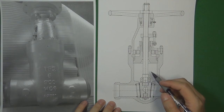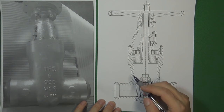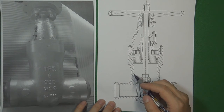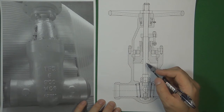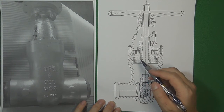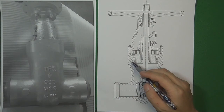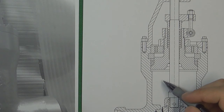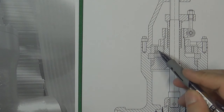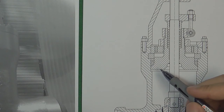Here is a double gate pressure seal gate valve blueprint. This kind of gate valve is very widely used in power plants, because in power plants a lot of flow control system pressures are very high, around 1500 pressure class. So we use the pressure seal instead of the flange connection for the valve body and the valve bonnet. Here is the valve stem, this is the valve bonnet, and here is the valve body. To understand how the pressure seal is going to seal the pressure inside the cavity, we are going to use an illustration to explain how this part works.